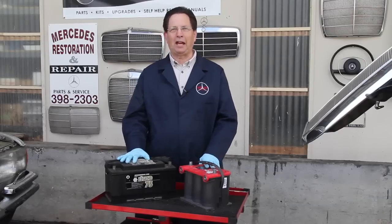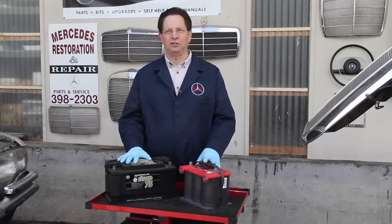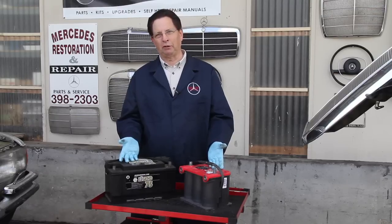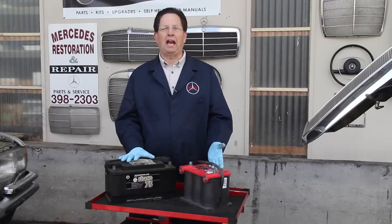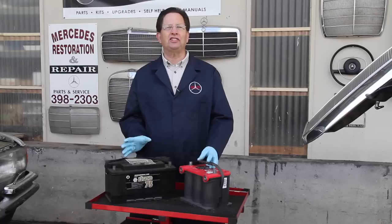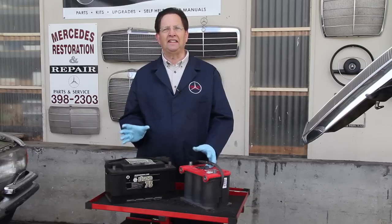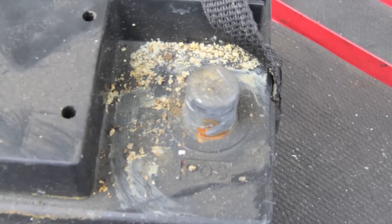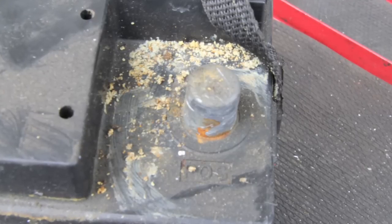Let's begin by talking about batteries. There are two types commonly used in most vehicles today. On my right is a lead-acid battery and on my left is an Optima gel cell battery. The lead-acid battery has acid in it — that's why it's called lead-acid — and this acid tends to gas. The gassing coming out of the battery is the number one reason for most corrosion that occurs in and around a battery compartment.